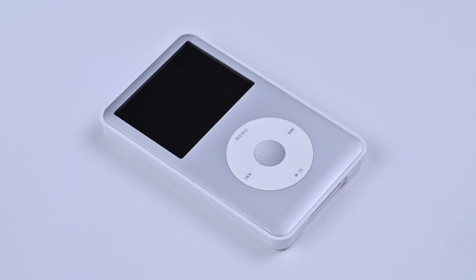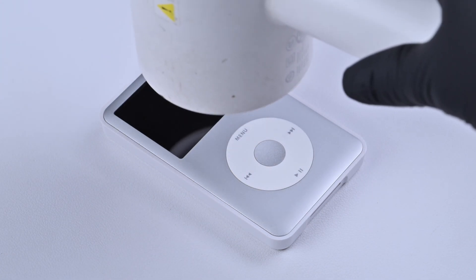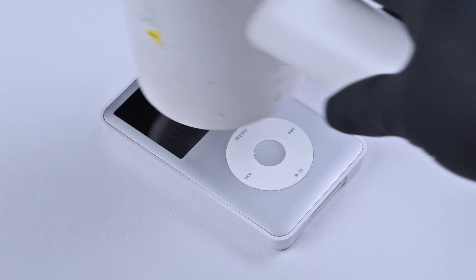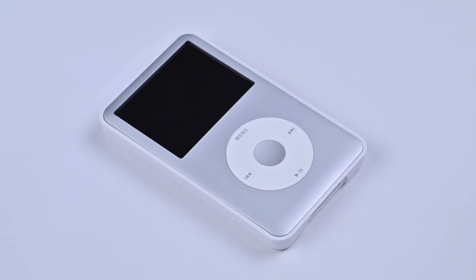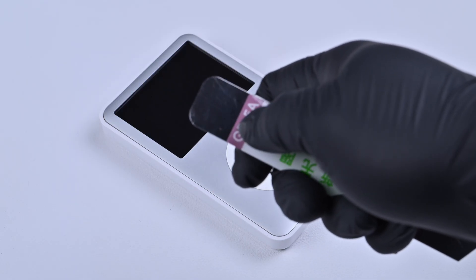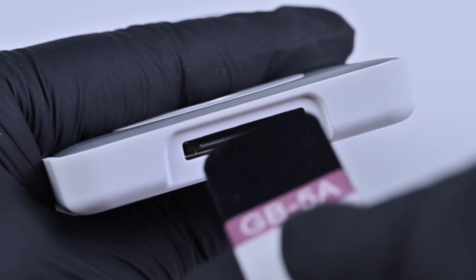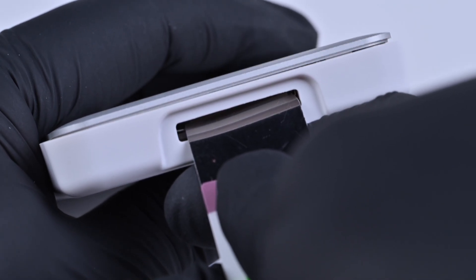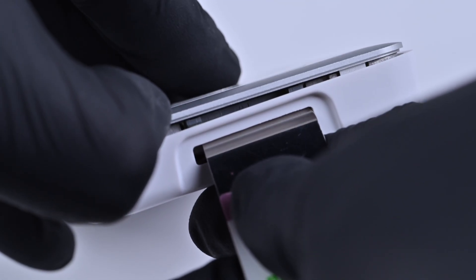If you want to open it again for further modification, you can use a hairdryer. Evenly heat the iPod to soften the glue, making it easier to take apart. Use a flat metal pry tool to separate the casing. Start prying at the gap between the charging port and the plastic back panel to avoid damage to the inside of the port and the casing. Once it loosens, lift the body off from the bottom side.